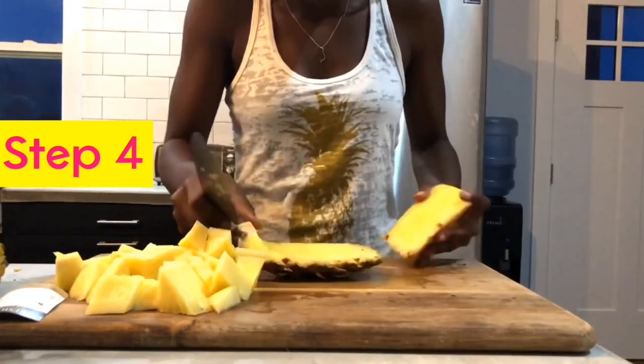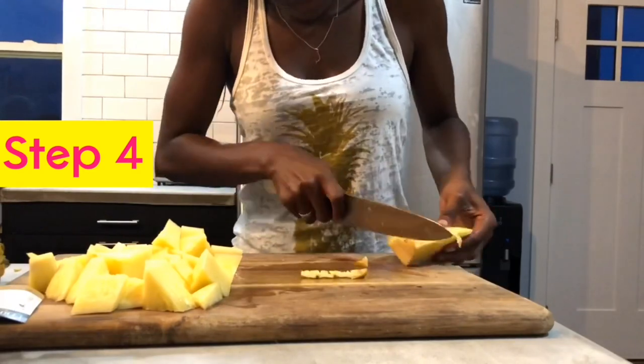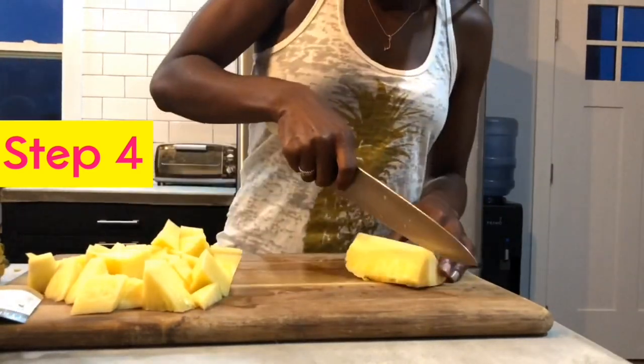It was at this point that I began to realize that this is looking more like a breadfruit than a pineapple.